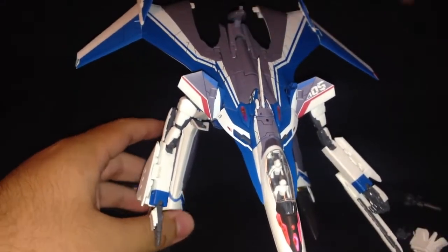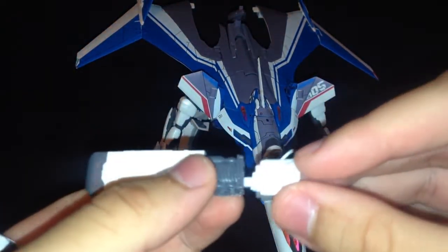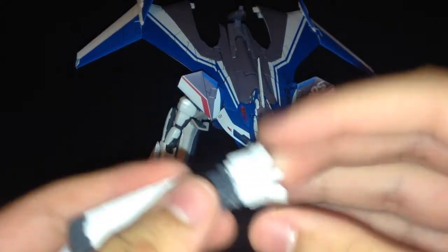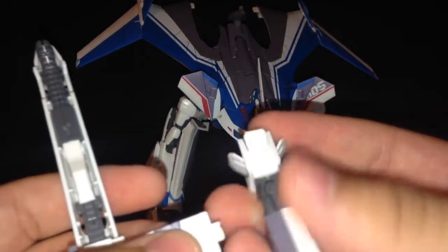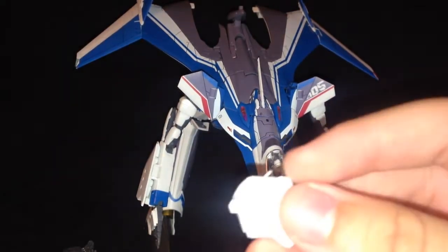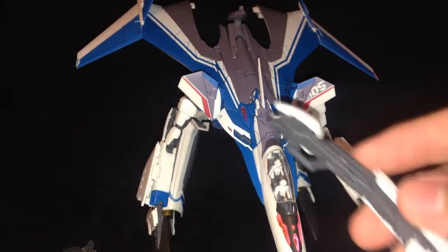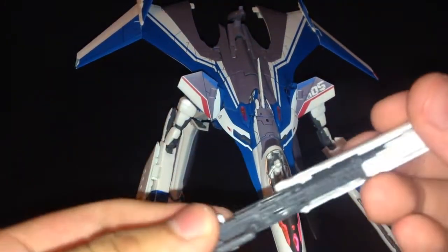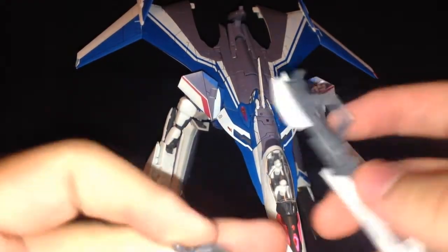To make transforming easier, I'd rather take off the whole thing as one piece but not make it fall apart. Make sure that goes in the hole. To take this out, you slide this forward and take it up — it comes off.